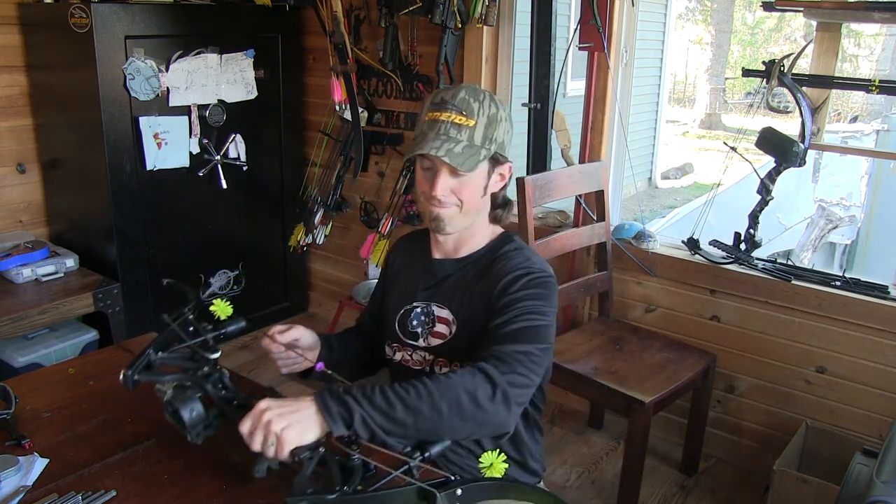Anyway, there it is — that's a Phoenix Short. Great bows. We'll see you whenever she starts shooting this bad boy.